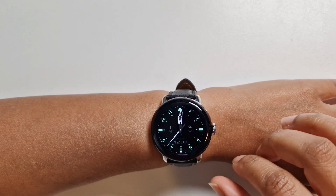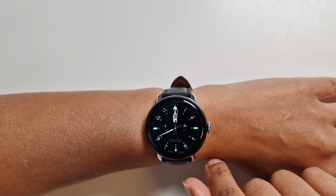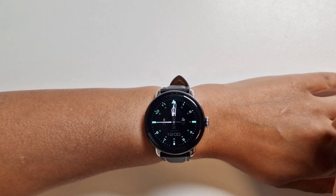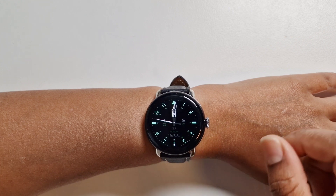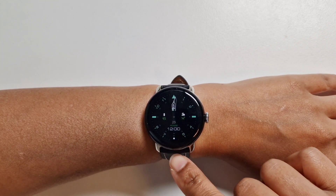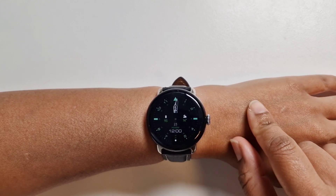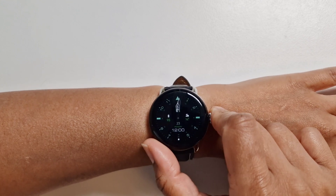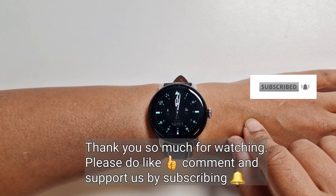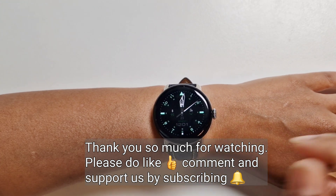As you can see, it's a quick and simple process to set up your bank card on the Google Pixel Watch 2 for contactless payment. It makes life a lot easier — no need to get your cards out for a quick payment like a coffee. I hope you found the video useful. If you did, please give it a like, subscribe for more Pixel Watch 2 videos, and keep your notification bell on. Thank you so much for watching — take care, bye bye!